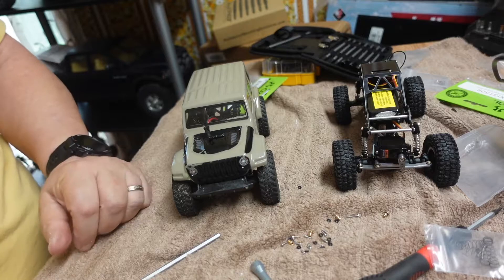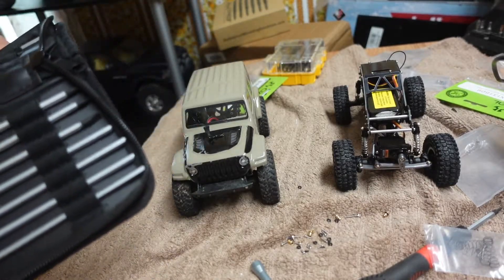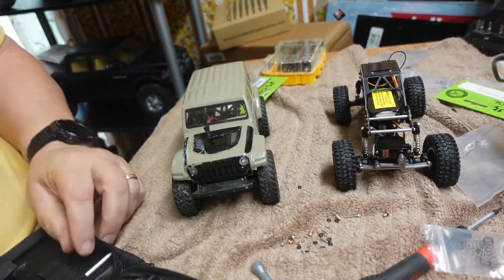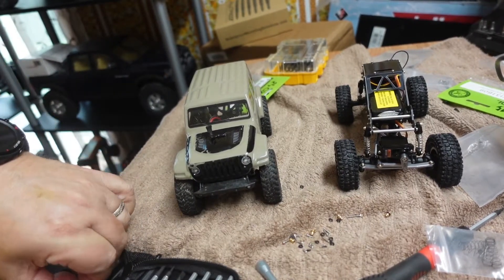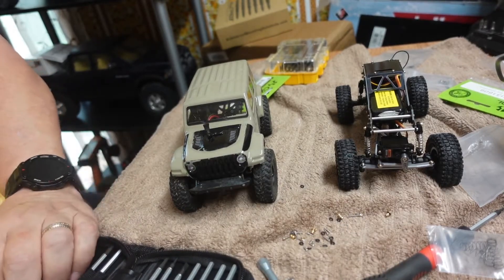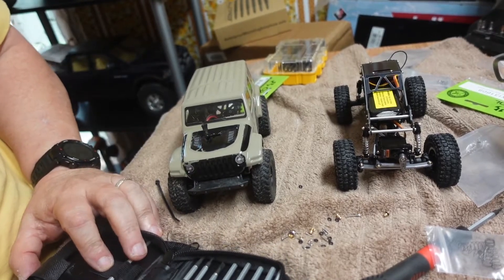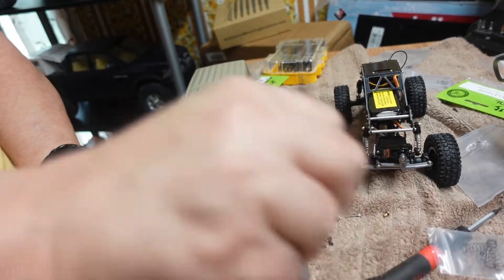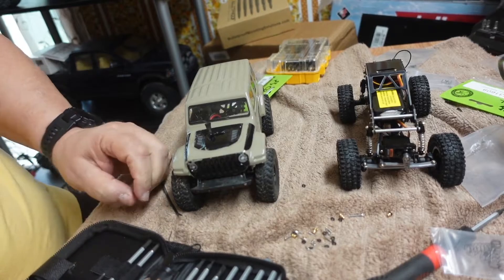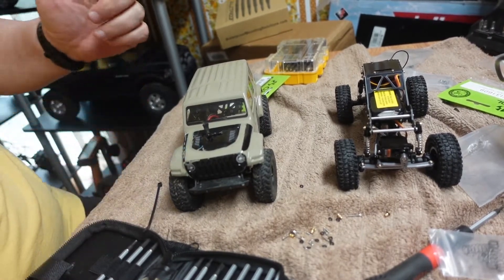So now we have our 1/24th scale rock bouncer complete — motor, ESC, battery, everything is in it. All we have to do now is bind up the control and see if it actually runs — always the fun part. For me the fun part is building them; I'm not much for driving them. I mean, I like the fact that they drive, don't get me wrong, but as far as actually going out and driving them, I think it's more fun to actually build them, design them, and then have a finished product and go, 'Yeah, I made that.'